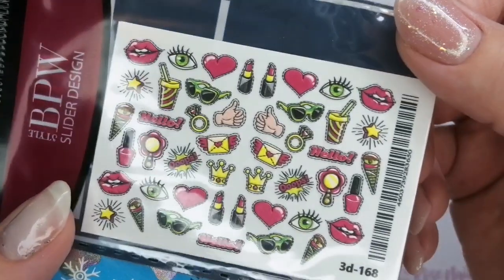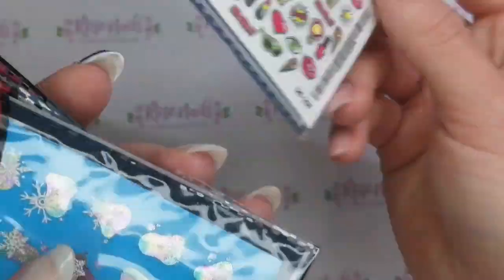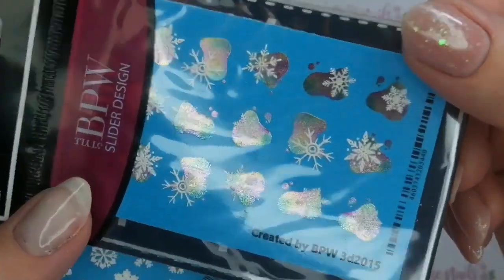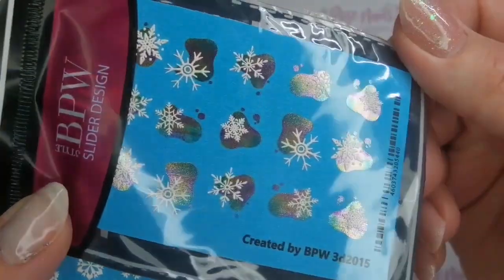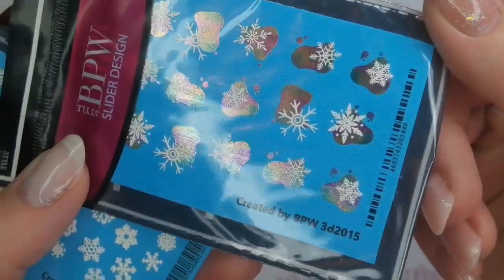I'm just showing you each one that I've been given. They're really really good. If you are not very good at nail art, or if you're in a salon and it's a bit of a rush to do hand-painted nail art, these are such a cool alternative.